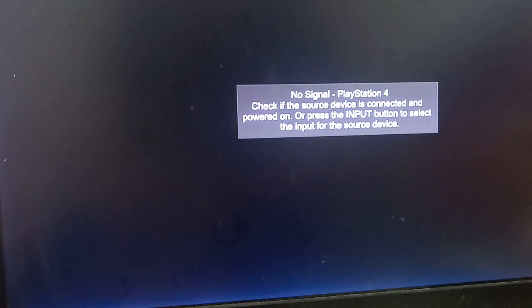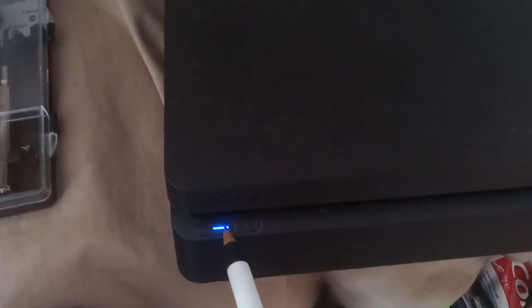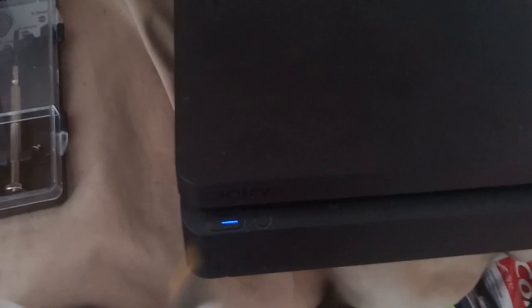The lights are off, as you can see. Next step is to hold down the power button. You're gonna hear the first beep — keep holding it down until you hear the second beep, then let go.